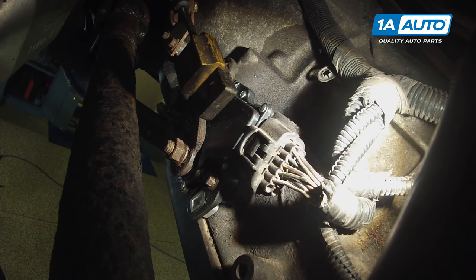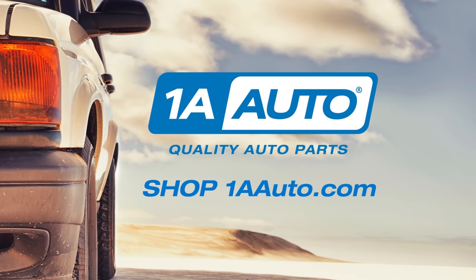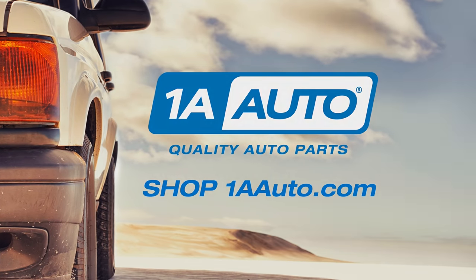The job is complete. Thanks for watching. Visit us at 1AAuto.com for quality auto parts, fast and free shipping, and the best customer service in the industry.